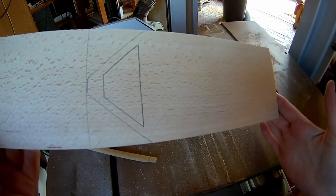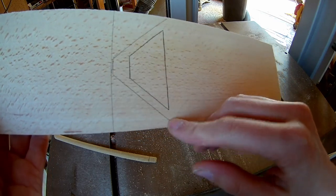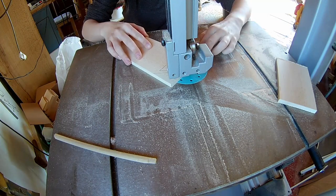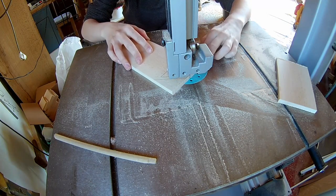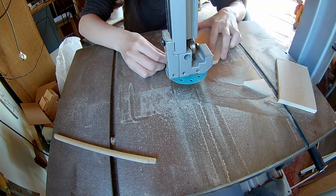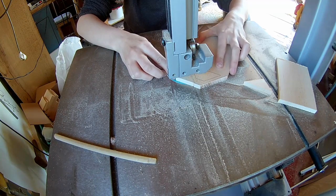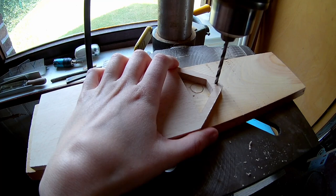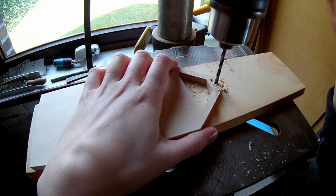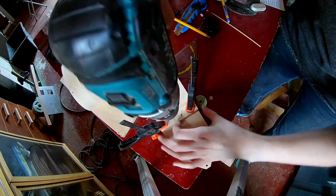Cut out the base of the caravan. Drill a 4mm hole for the coupling. Glue a small extra piece onto the base so the wheel axles can go through.